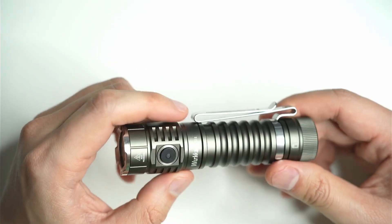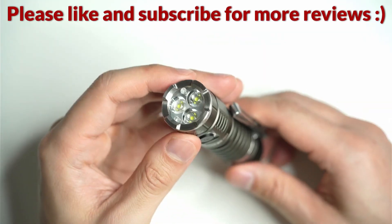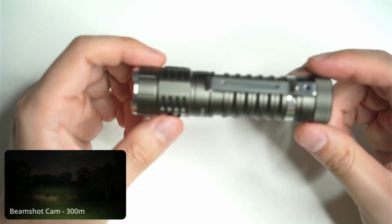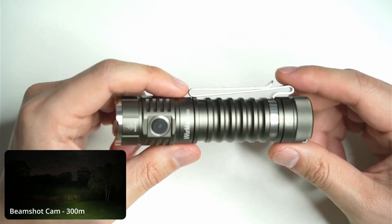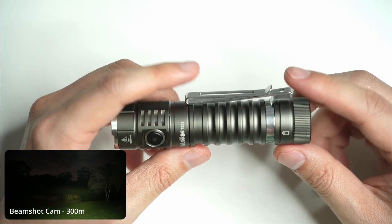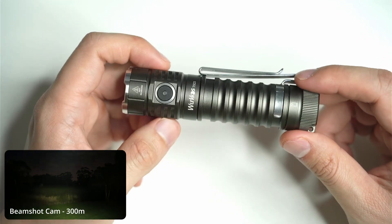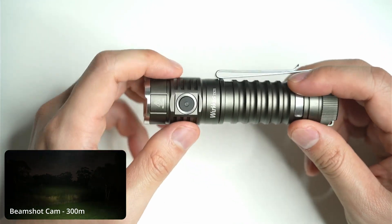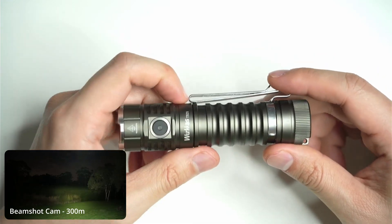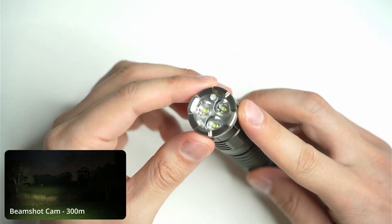The TS-21 is a really impressive pocket-sized flashlight. It comes with three SST-20 emitters and a triple TIR lens configuration, and this particular version comes with Anduril 2. So it's really good for EDC and general use, and also allows you to push the light to its limits in terms of sustained performance. You can go into the UI and set the step-down temperature to whatever you want. The closest thing I can compare this to is my Sofern IF-25A, which has a pretty similar setup but with four SST-20s.